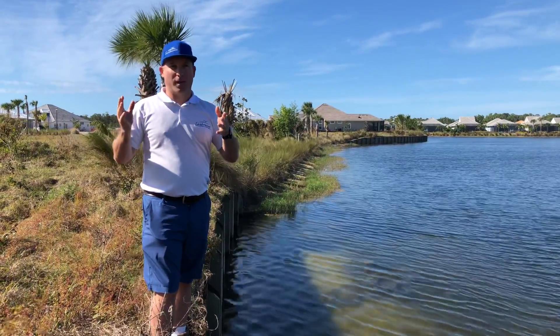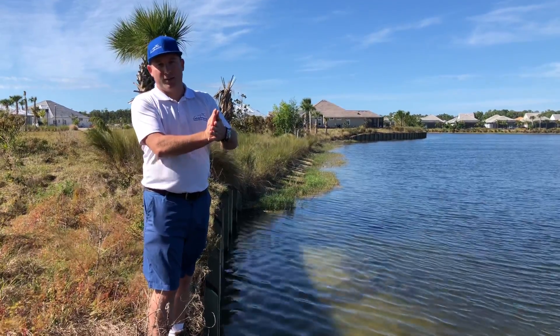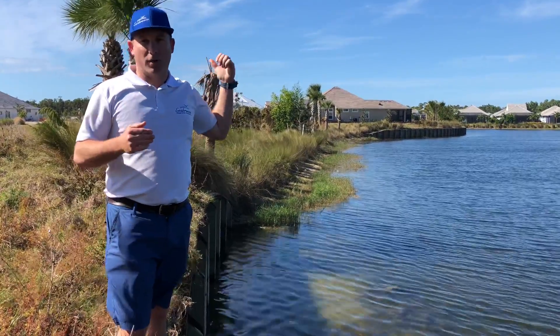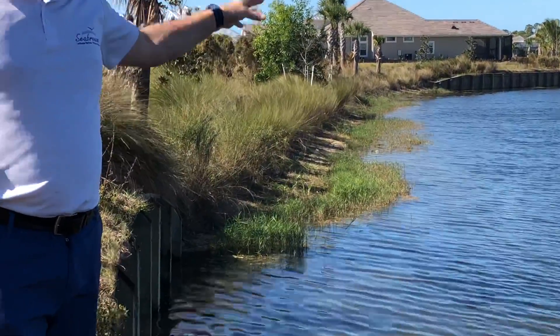So typically it's right at the top of the shoreline and right at the end of wherever the grass ends in the person's yard. Right here we have an empty lot, so there is no yard. But again, all those sand cord grasses are planted at the top in the transitional zone.